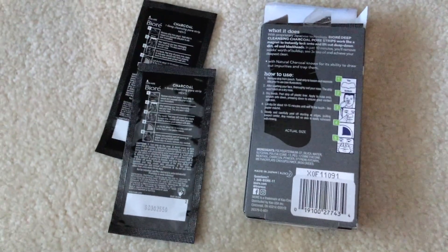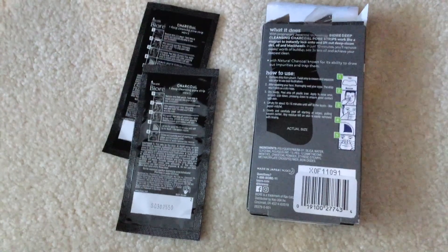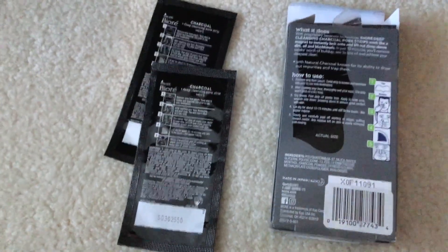Then slowly and carefully peel off starting at the edges, pulling towards the center. Any residue left on skin is easily removed with rinsing, because you will get some residue left on there.